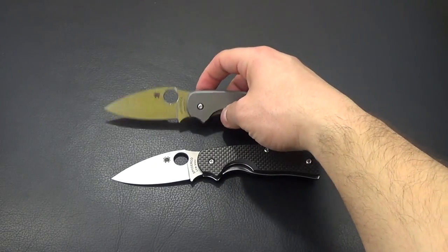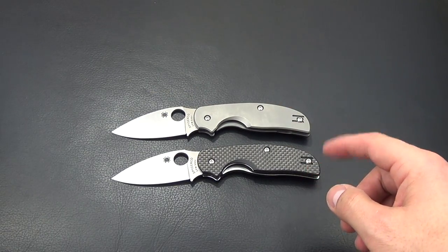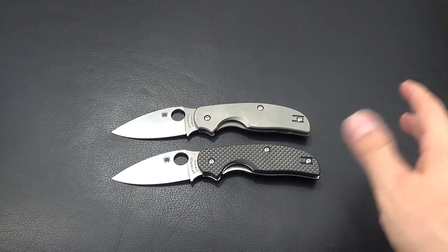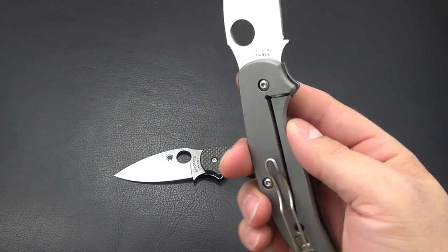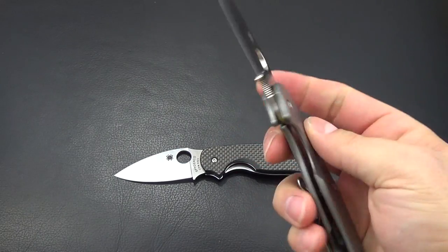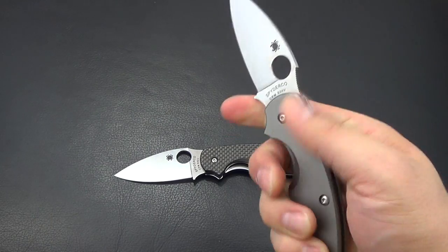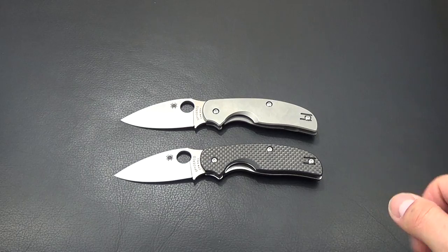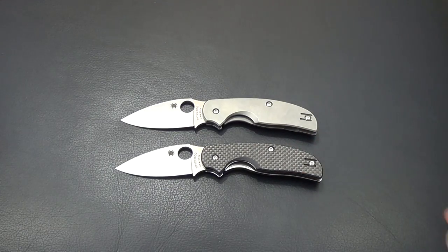Here's the Sage 2. Out of the two Sages, I always go back and forth on which one I like more — that could change day to day. I love the all-titanium and the Chris Reeve integral frame lock, so you can't go wrong. But this one is about $50 more, so I go back and forth all the time.